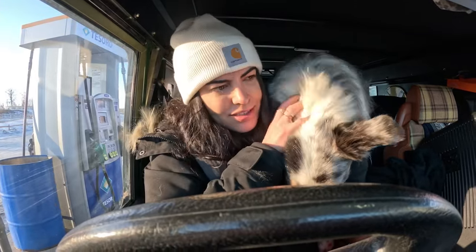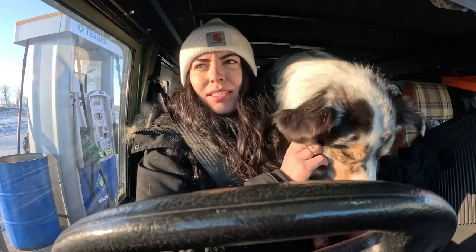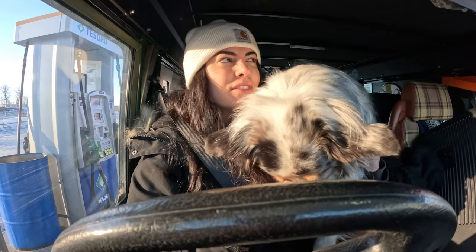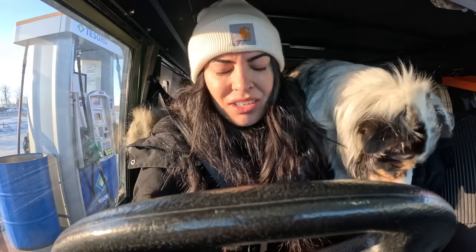Do you like the diesel heater too? Man, this thing is like a savior — I'm pretty pumped about it. Definitely a good investment, and I have a lot more winter seasons in this truck ahead of me, so I'm excited.